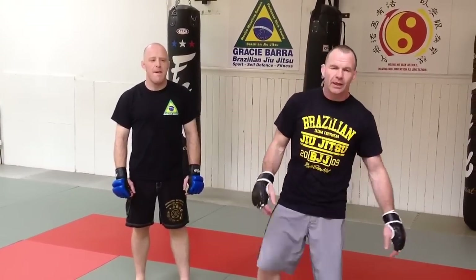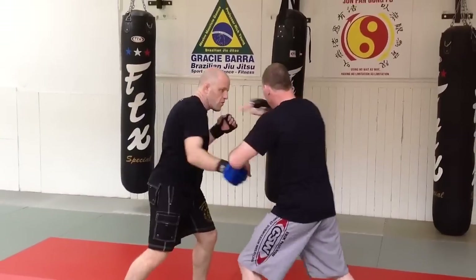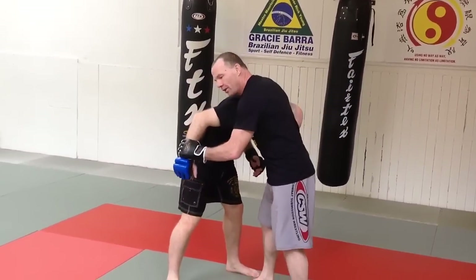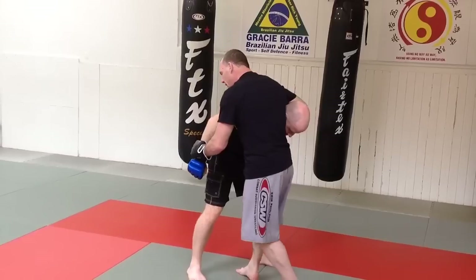Hi guys, what we're going to do is some kick downs for strikers. We're going to do a jab cross and we're going to cover. We're going to join the right hand, move one-two, we're going to knee, and we're going to come into this position. So when we move one-two here, we're going to hold, we're going to knee, we're going to be here.